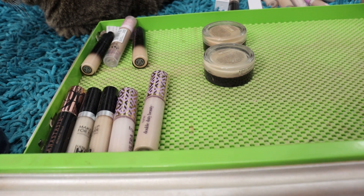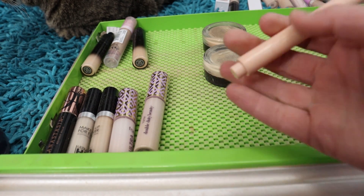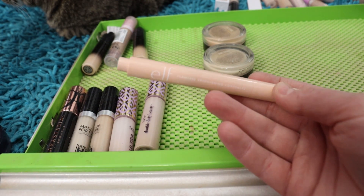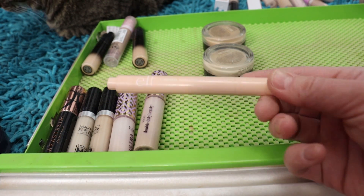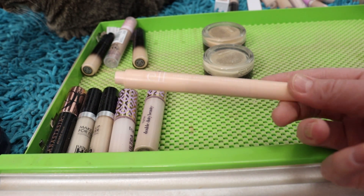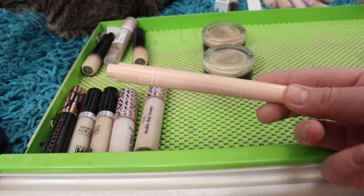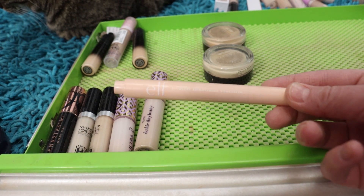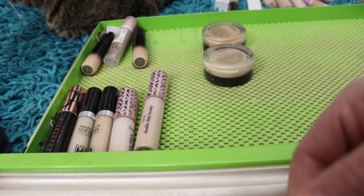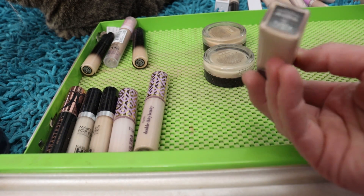The e.l.f. Flawless Brightening Concealer — also the lightest one — I really like this. It's got a nice pink undertone and it is quite brightening, another affordable product that gives me the same vibes as the original Touche Éclat. It's probably around $10 or even cheaper. It's a lovely product — thin, light coverage — so definitely not if you're looking to cover a lot of heaviness, but I really like it.